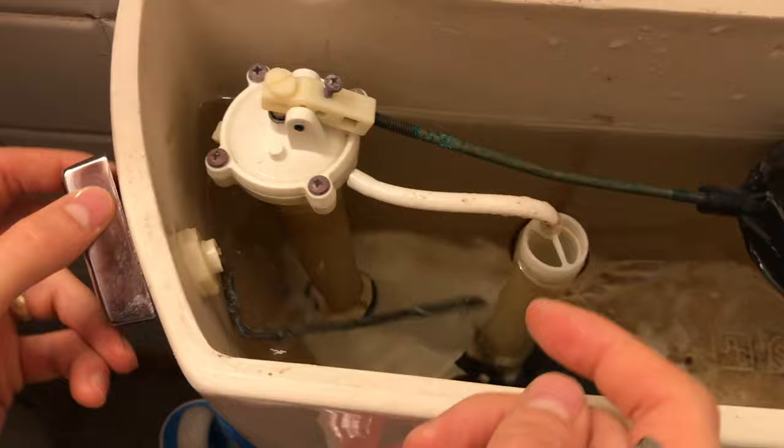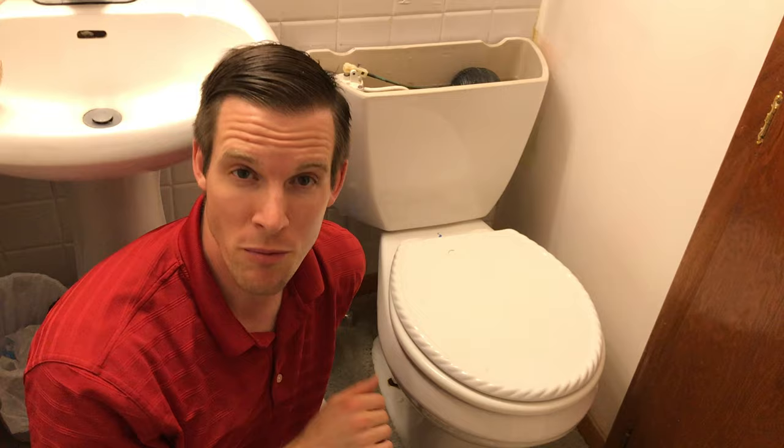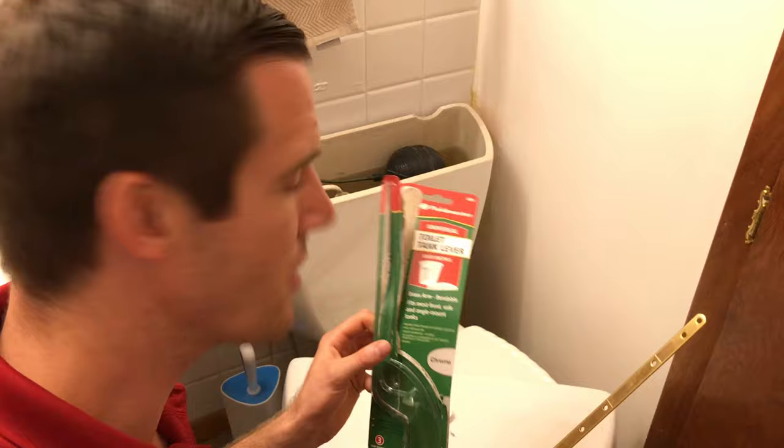I'm going to show you how in just a minute or two how you can fix this. If you go to your local hardware store like Menards or Lowe's or Home Depot, you can buy one of these toilet tank levers. They cost probably less than $10.